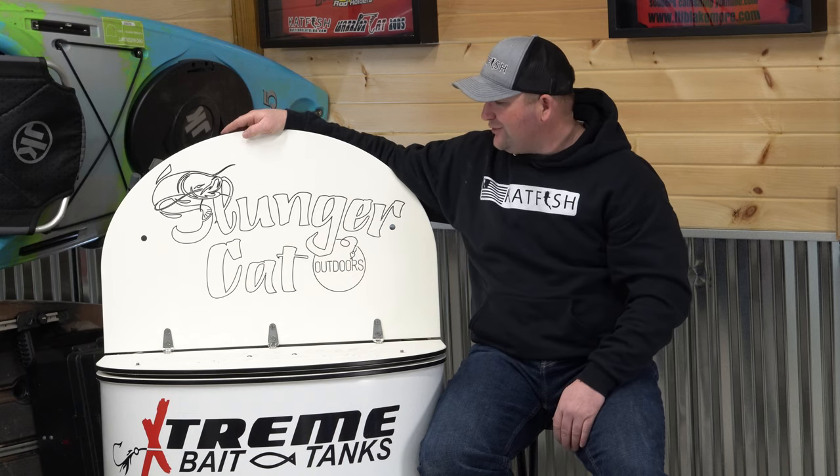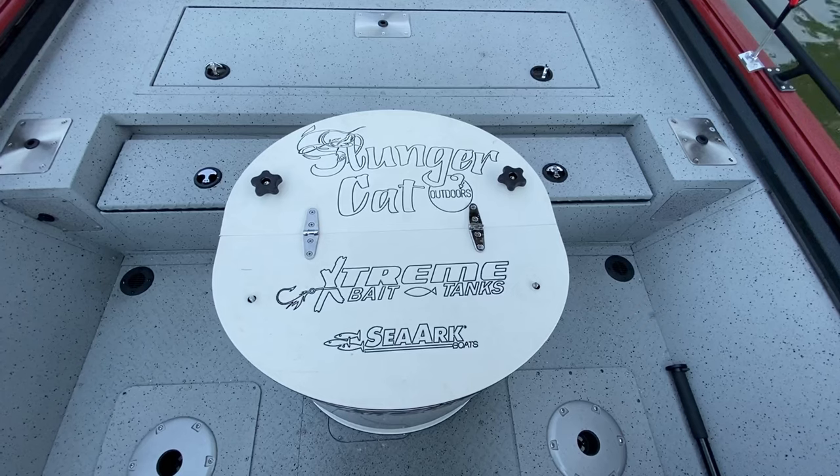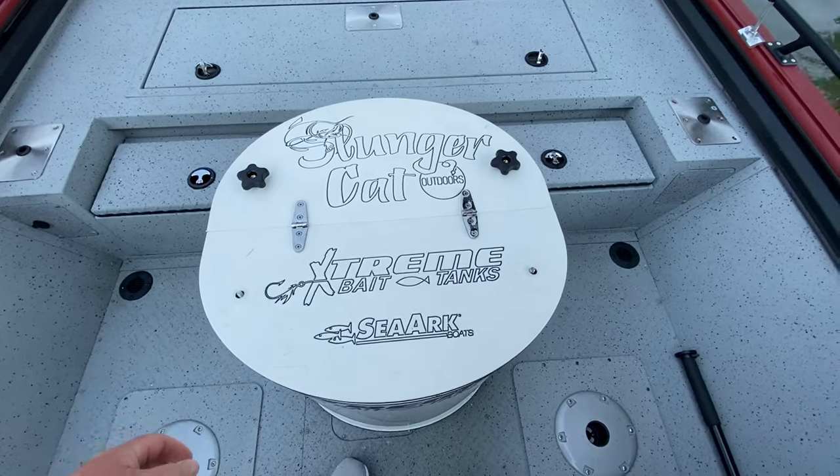As you can see, I have my Slenderkat logo cut and engraved into the top of the lid. They can also put your name in it, maybe your guide service, whatever it may be. Honestly, as long as you have a file to send to them, the options are truly endless.